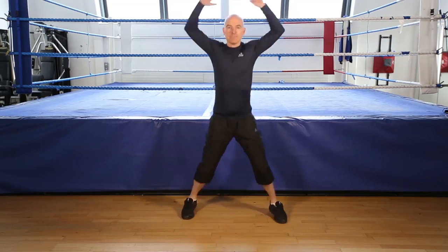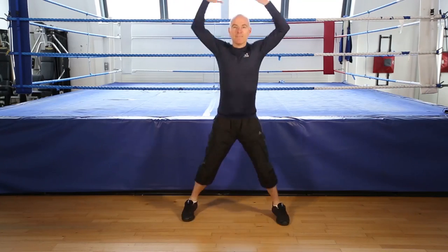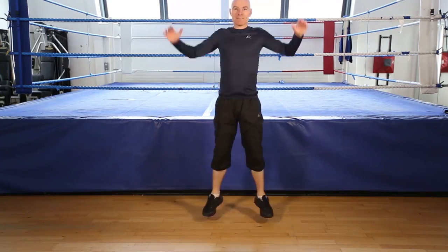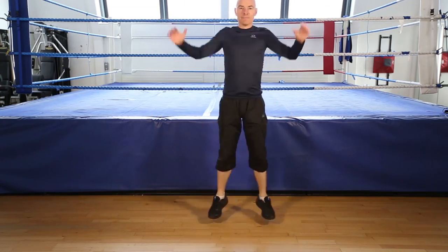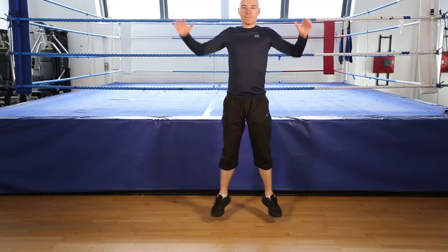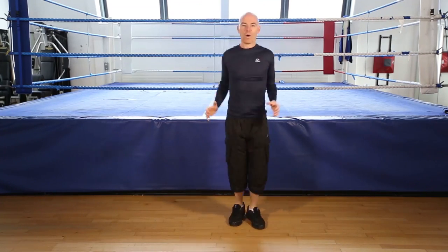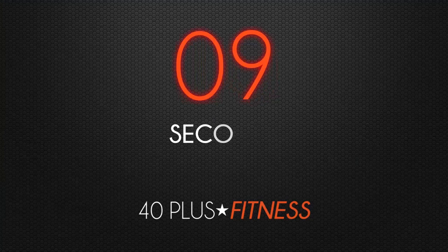Okay, jumping jacks, 30 seconds. Go. Keep going. Keep your feet soft, on your toes. Get ready to finish, 5, 4, 3, 2, 1, finish.